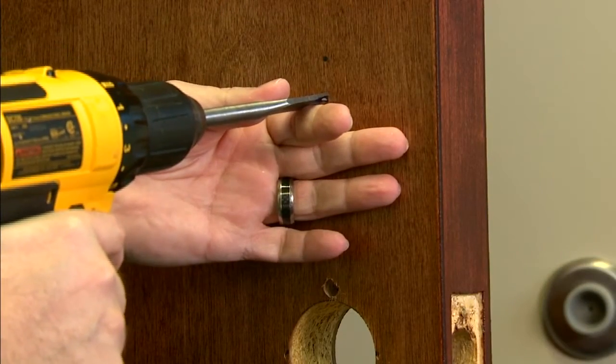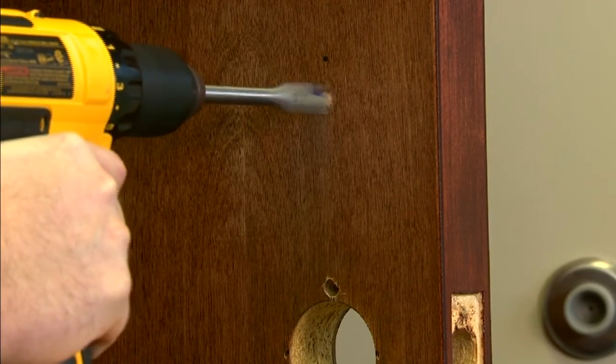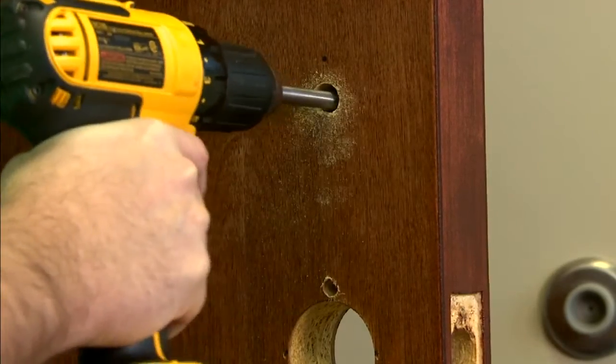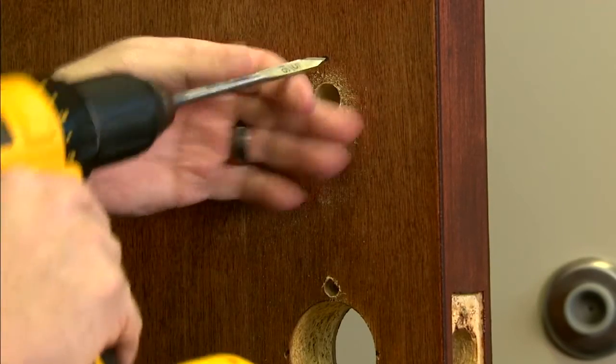Drill the 5/8 inch hole on the mark, and then the 5/16 inch hole above it.